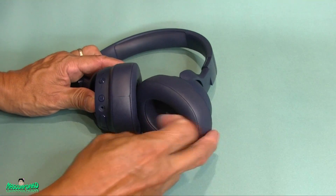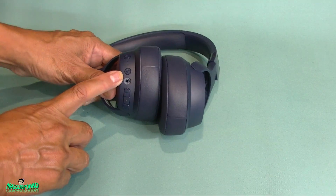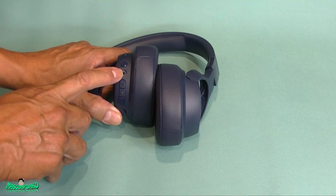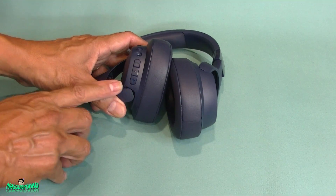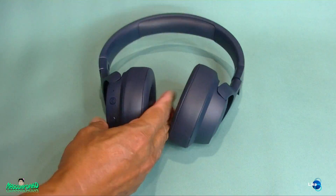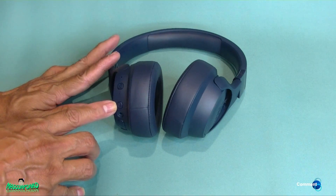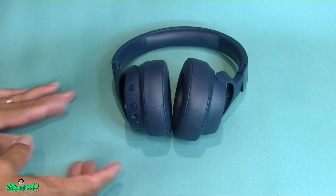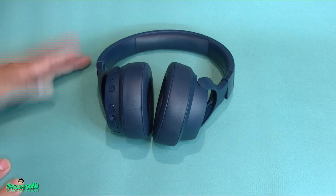Here are the headphones again. Let me show you the buttons: power button here, active noise cancelling on/off button here, 3.5mm jack, Bluetooth, pause and play in the middle, volume down, and volume up. The battery life is supposed to be 15 hours with ANC on and 22 hours with it off. I'd rather have ANC on — 15 hours is long enough.